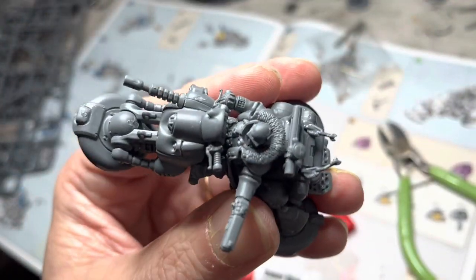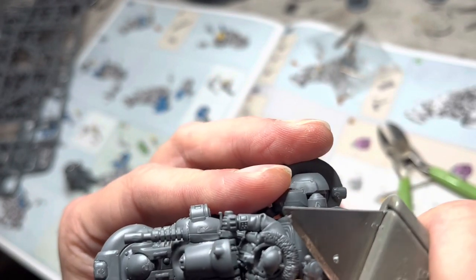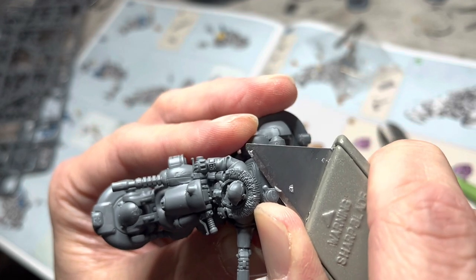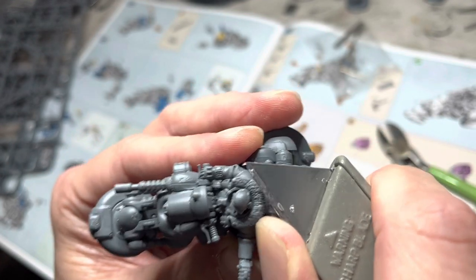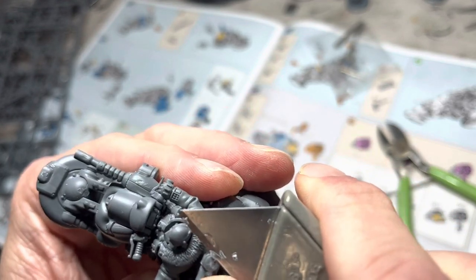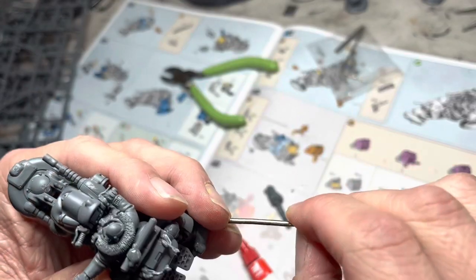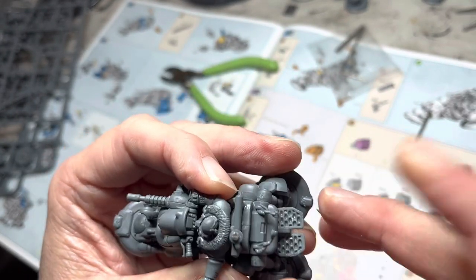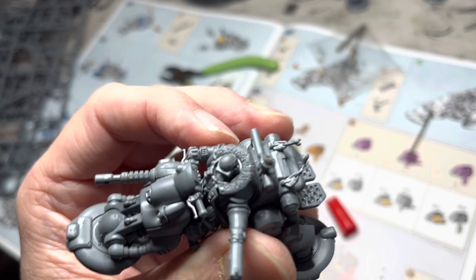On the pintle mount, I'm removing some material — about 1mm off of it. The magnet is going to occupy this 1mm space, so I have to get rid of a little bit of material, as you can see here with the paring motion on the knife. Then I apply a little bit of superglue, peel off one small magnet, and carefully place it on the pintle mount.